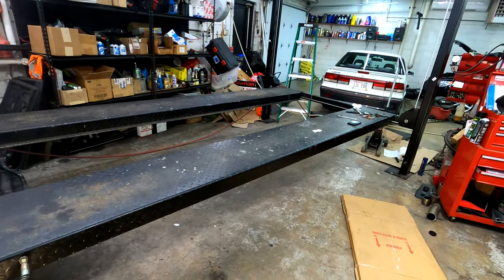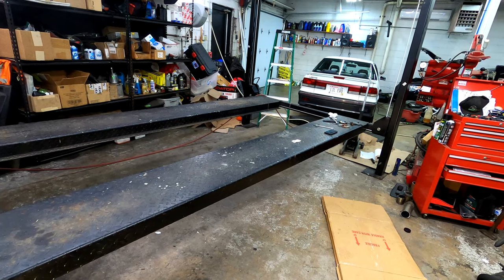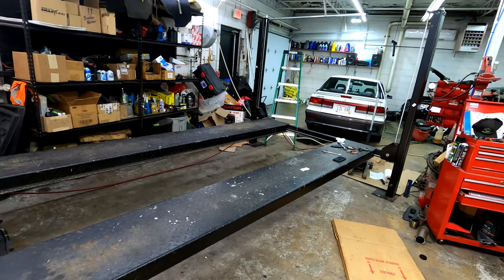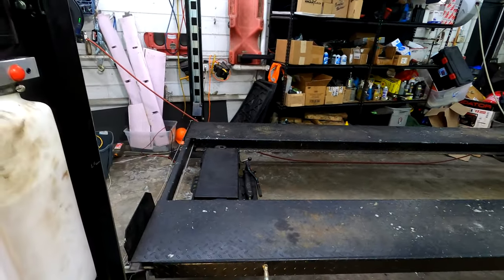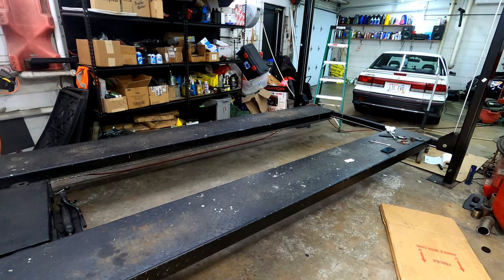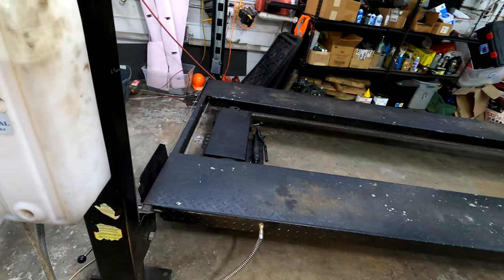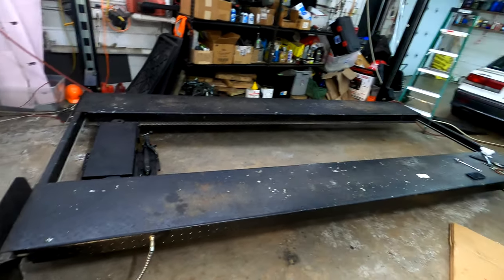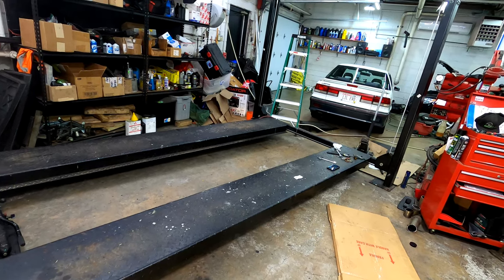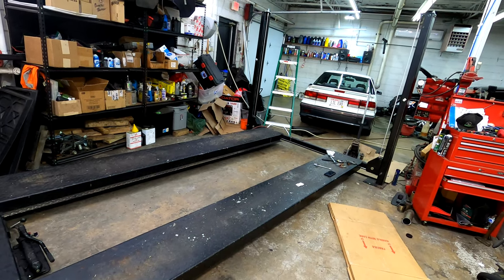Whether it's a Chinese cheaper version or a brand-name like BendPak, the parts are going to interchange and cross over. If you can find the parts diagram for any 7,000 pound four-post lift, you'll likely be able to find replacement parts for it. I hope this helped someone out there with a broken cable, maintenance, or lubrication. It took me maybe an hour or two to research, find the cable part number, get it ordered two days ago, and here it is. Thanks for watching — I'll put part numbers in the description.